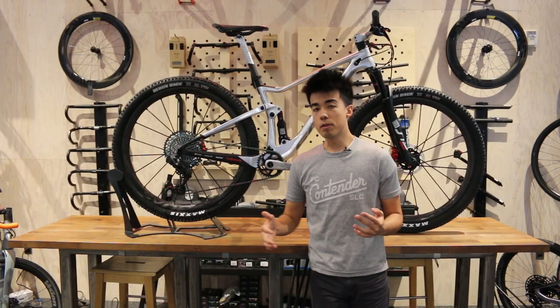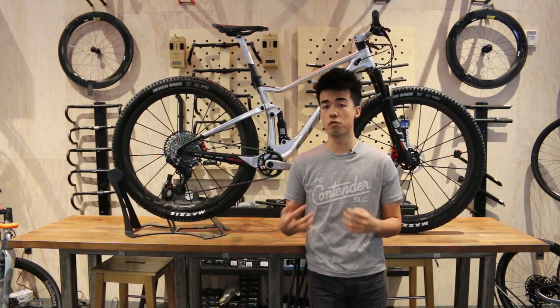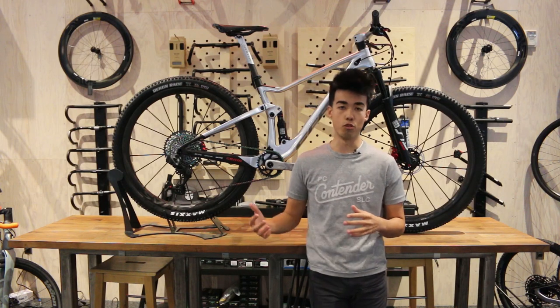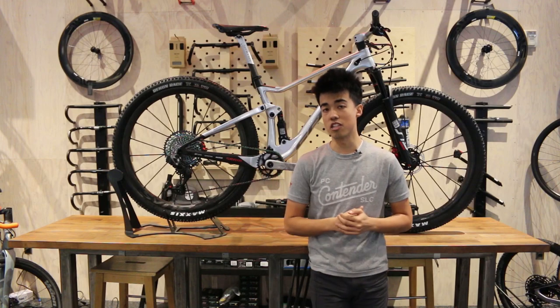Now if you've been keeping up with the Spark RC, or what Nino Schurter's been riding, or what the Scott SRAM team's been riding, you've known that there's been a ton of special edition Spark RC SLs. However, most of those don't make it to the production field, unlike this one, which is as custom as it gets in my eyes.